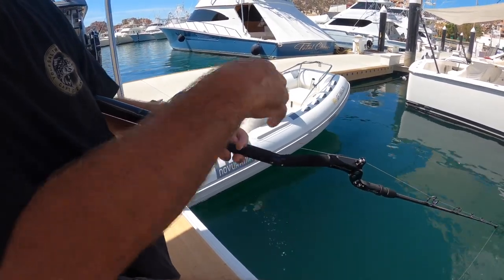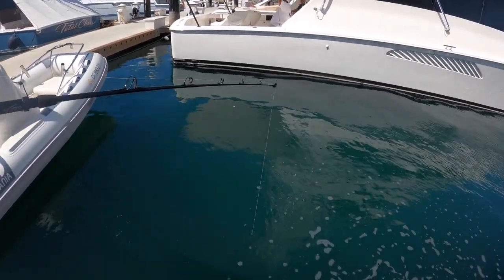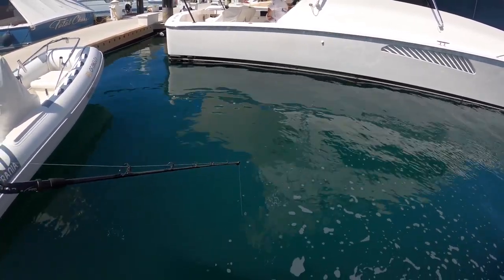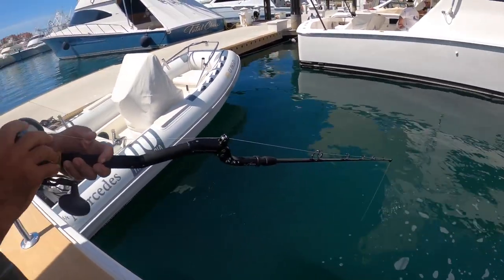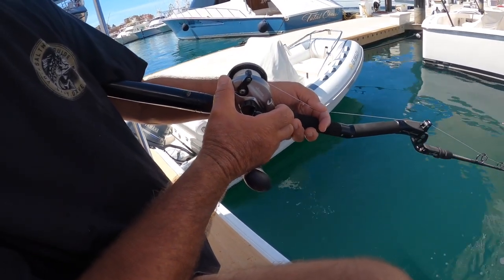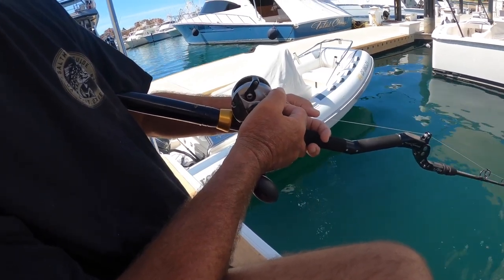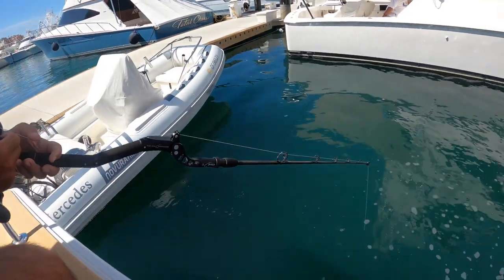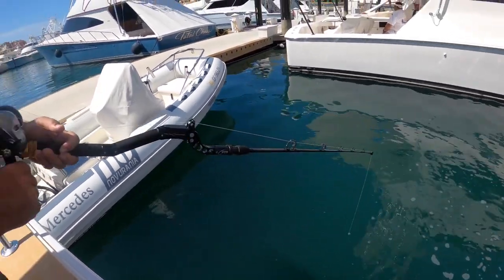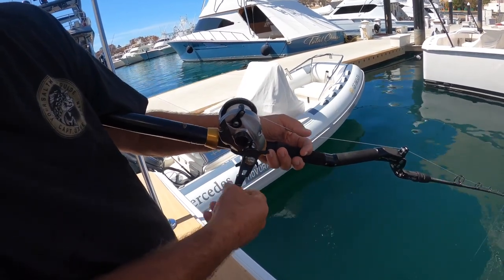Once it reaches the bottom, bring the rod tip out and you'll see the line go slack — that lets you know the weight is on the bottom. Take a half crank and set the reel in gear. That mackerel is down there swimming around in circles. We're already getting a bite — right hand on the handle, left hand always in front of the reel.